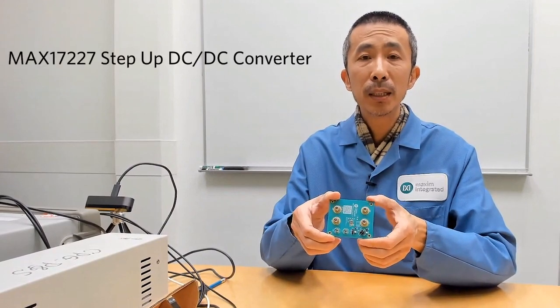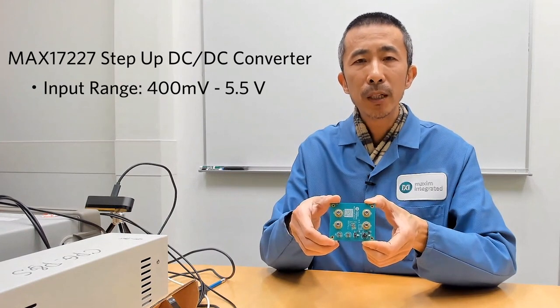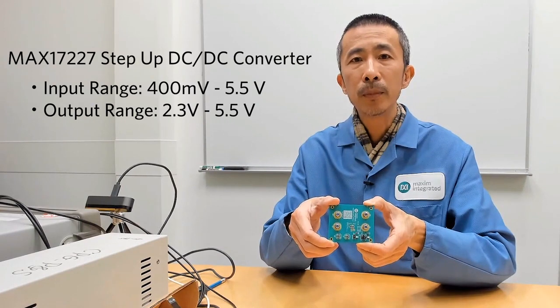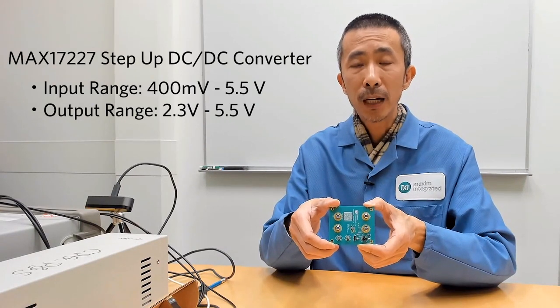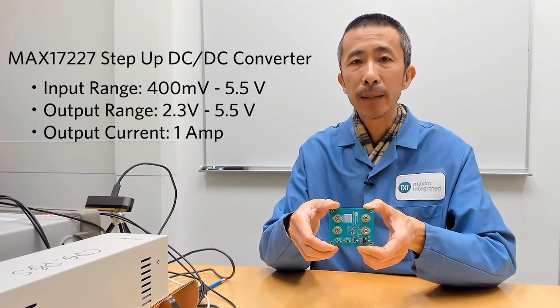The MAX17227 is a step-up DC-DC converter with an input range of 400 millivolts to 5.5 volts, an output range from 2.3 to 5.5 volts, and an output current capability of 1 amp.